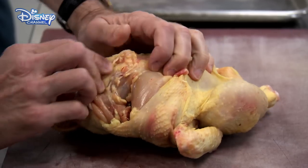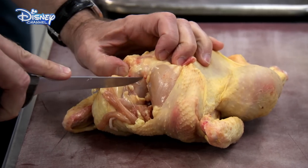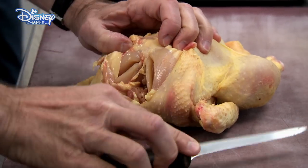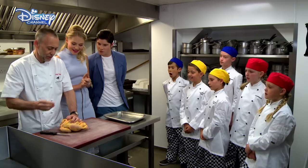Concentrate. This is a really important skill for a chef. A little trick of the trade is to remove the wishbone first. The point of the knife goes either side of the wishbone and pull it out.